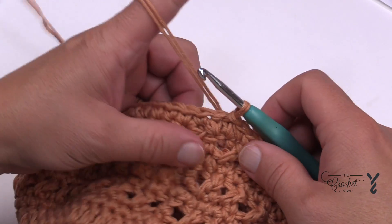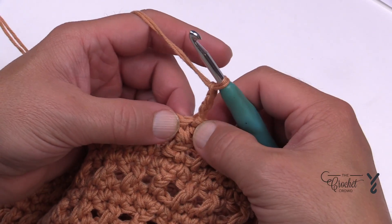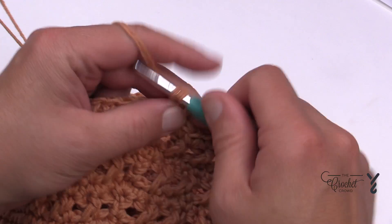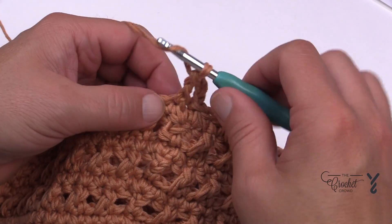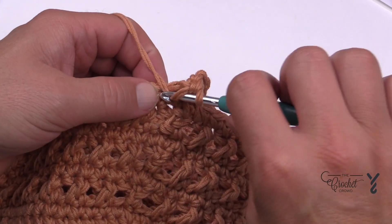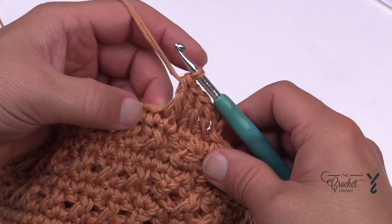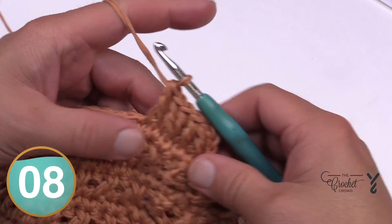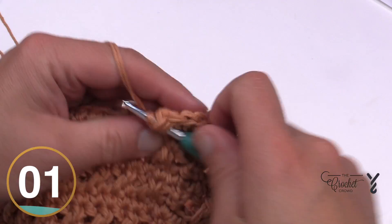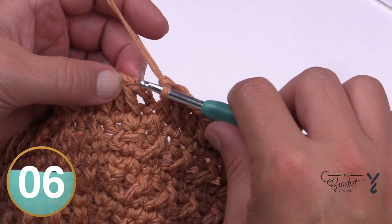In round fourteen we're going to start the brim. Right where we're sitting, chain three, and in the same stitch as the join do a front post double crochet. Because it is single crochet underneath it will be a little bit tight, but that's what you want. The next stitch gets one double crochet in the front post. Here's the repeat: the next one gets two front post double crochets — one and two — making the brim bigger, then the next one is by itself as a front post double crochet. So two then one, all the way around. Join to the top of the first chain three at the end.